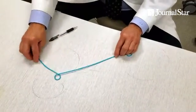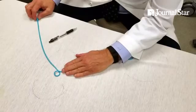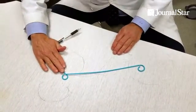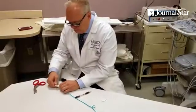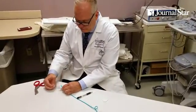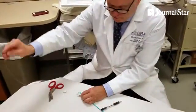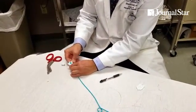On day one, we put a little drain into the kidney. Then on day three or day seven, we bring them back and put the internal part in — that's this. Very simply, this is a loop-forming suture. We take that out — that's what forms that loop in the body. And then when it's ready, just pull it apart and it detaches.